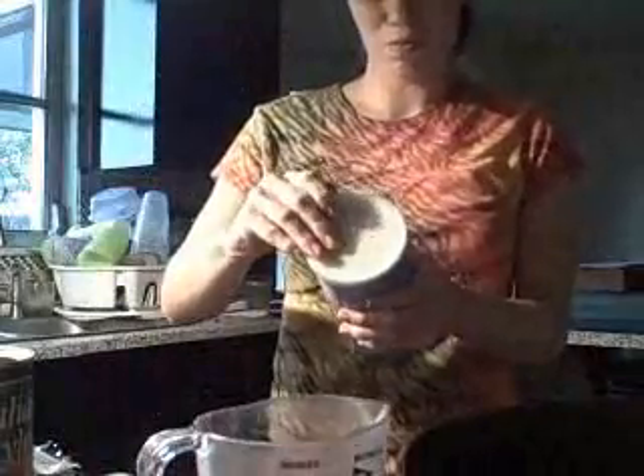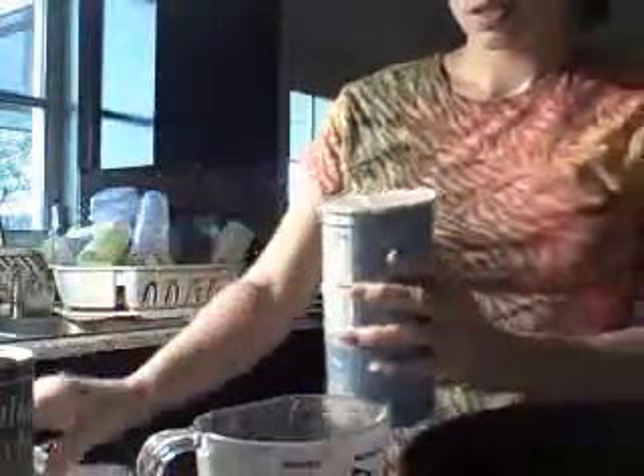One egg — watch this egg action right here — one hander. Oh yeah! One cup of breadcrumbs. Let's see if I have enough, which I probably don't. Okay, so I need more. I'm going to put more breadcrumbs in. A little more, but it'll work. So dump it in.